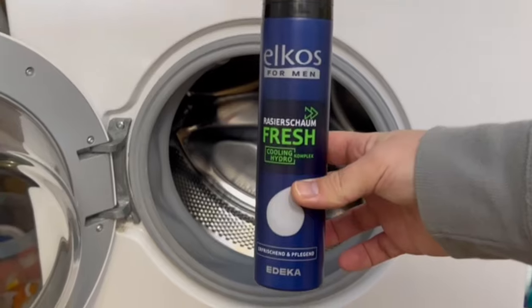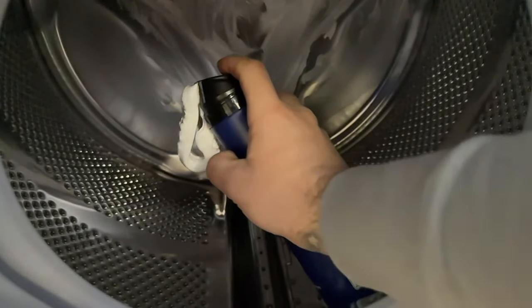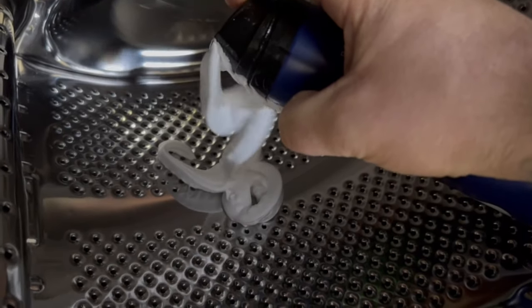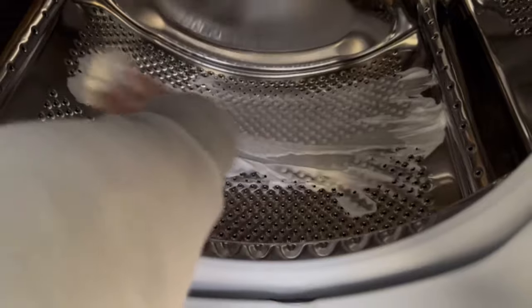Let's start with the drum. Grab some conventional shaving foam and spray a good amount of it into the drum of your washing machine. At the end you should rub it all in nicely. You can either do this with your hand or you can also use a cloth. Just make sure that a thin layer of the shaving foam is spread all over the drum as well as on the back wall of the drum.